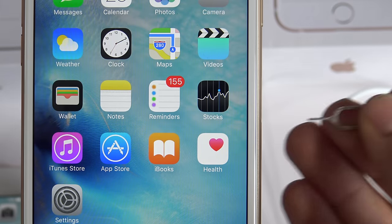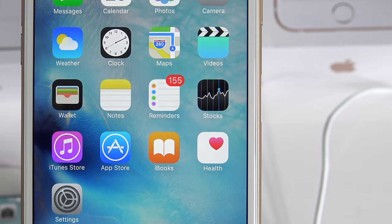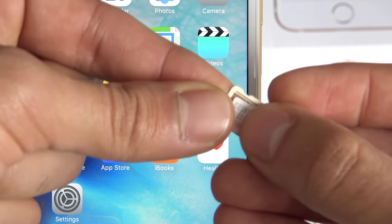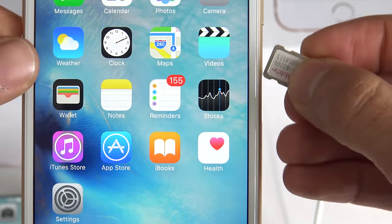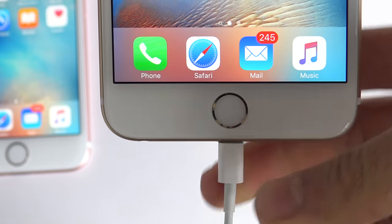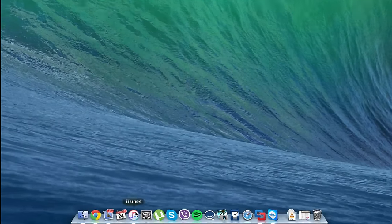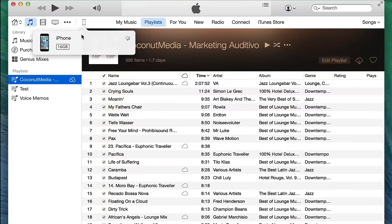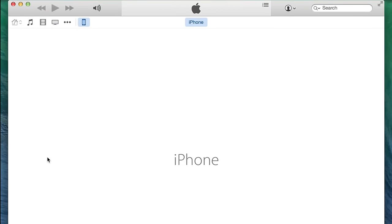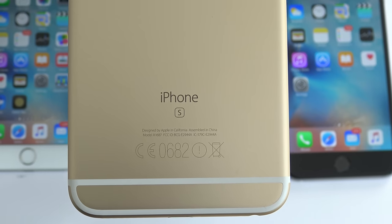Go ahead and grab your iPhone and insert a new SIM card. In this case my phone is currently locked to AT&T but I want to use it with T-Mobile, so I am going to insert my T-Mobile SIM card. Once you insert it, go ahead and connect your iPhone to your computer. Open iTunes and make sure your iPhone is plugged in. Wait until iTunes recognizes your device, and if everything went successfully you will see the following message: 'Congratulations, your iPhone has been unlocked.'